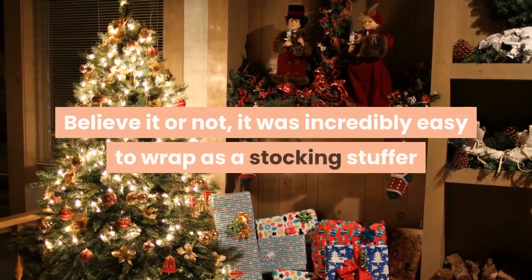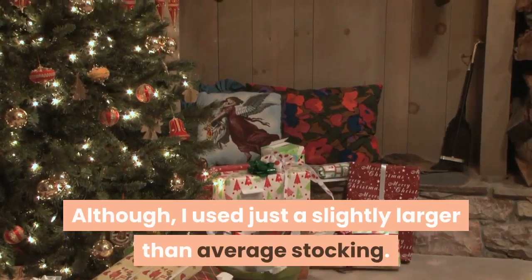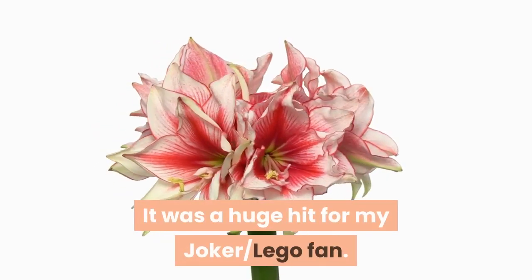Review: It was working perfectly when it arrived and I loved the packaging. Believe it or not, it was incredibly easy to wrap as a stocking stuffer — still the perfect size even with a slightly larger than average stocking. It was a huge hit for my LEGO fan.